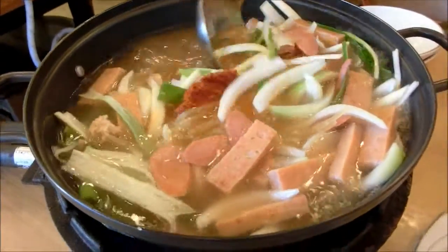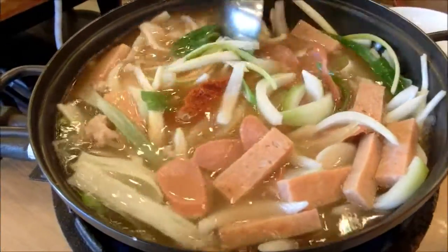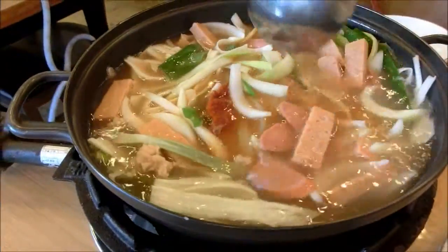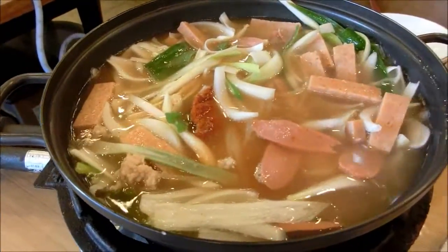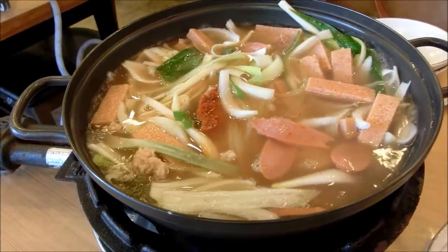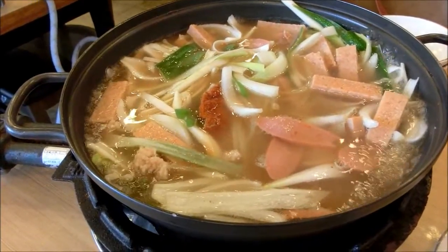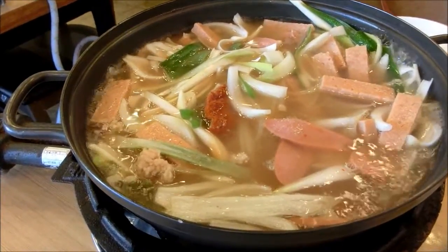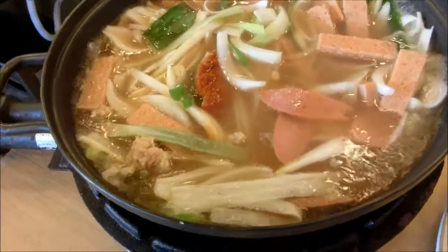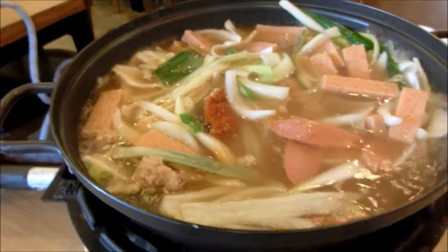The ingredients in Budae Jjigae are often similar to what would be in other Korean stews. The main difference being that things such as Spam and hot dog — which you can see Audrey moving around here — were found around the American bases. It's a kind of fusion stew so there can be any kind of different ingredients thrown in. Sometimes noodles are put in, and there are a lot of different things.